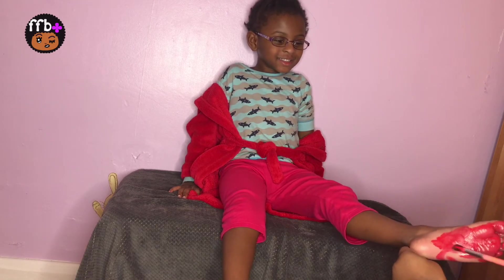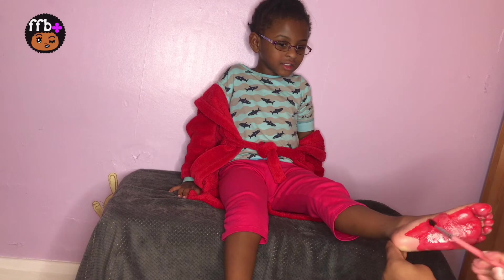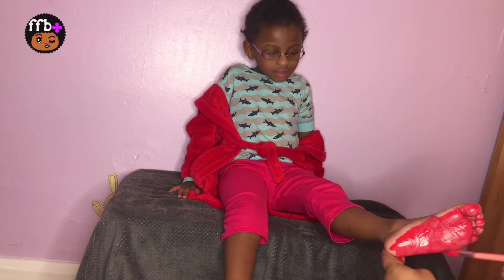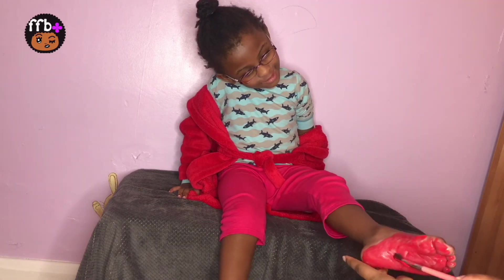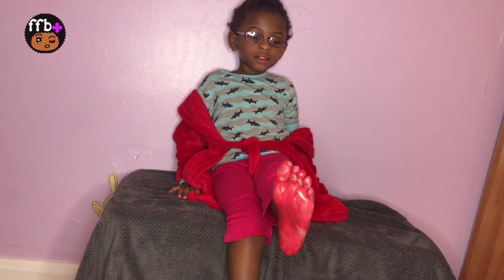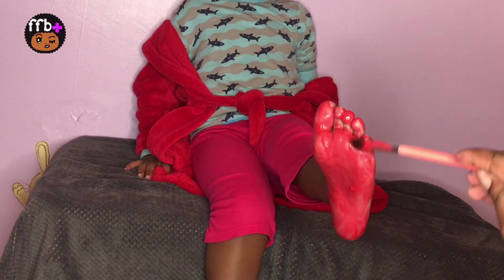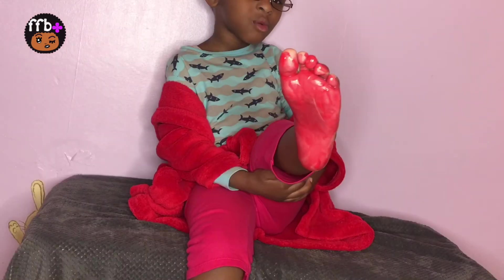Do you know what color this is? This is red. This is red, the color red, red, red, red. This is red, the color red. Red, red, red. Do you know what color this is? This is red.